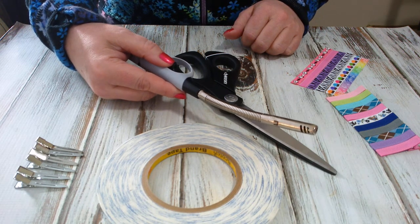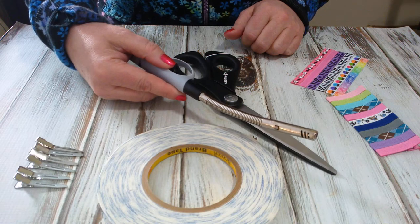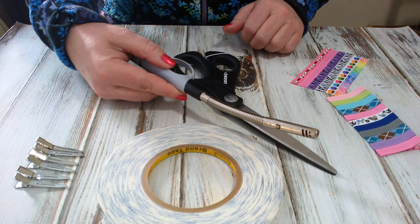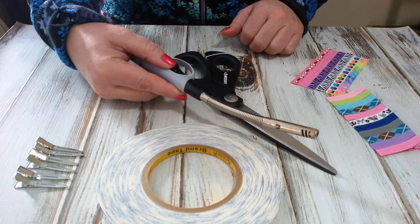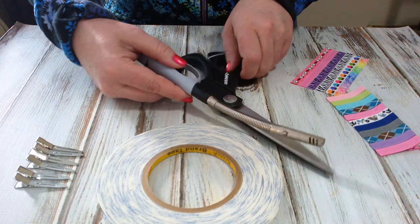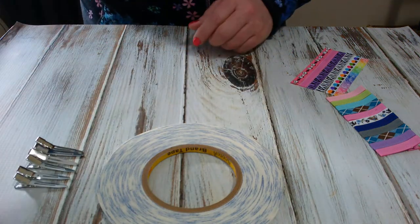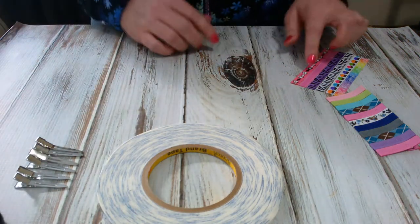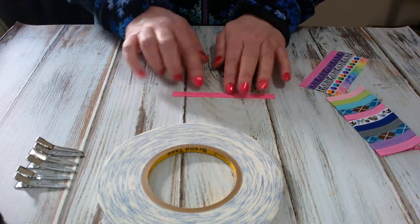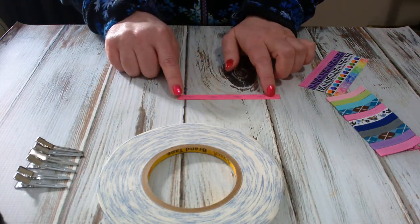For a partially lined alligator clip, you should cut your ribbon from between 4.5 to 4.75 inches in length in order to have the perfect length to line your alligator clips. We just turn the ribbon around to the opposite side because obviously we're going to put the adhesive on the inside.